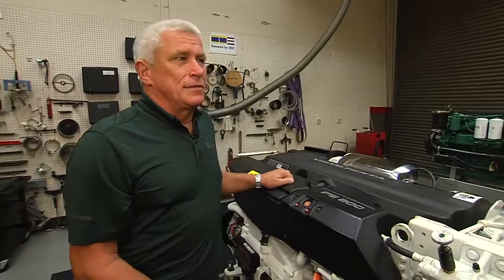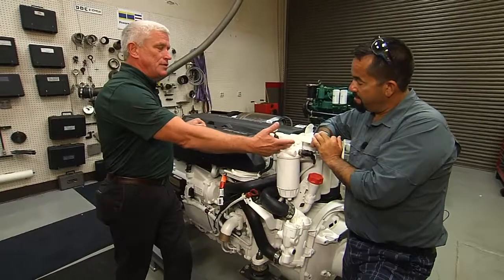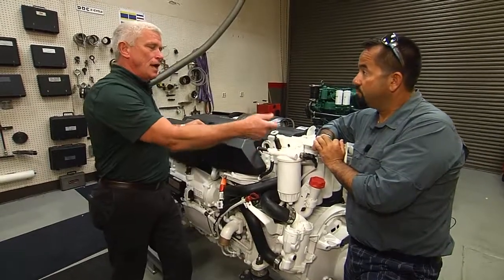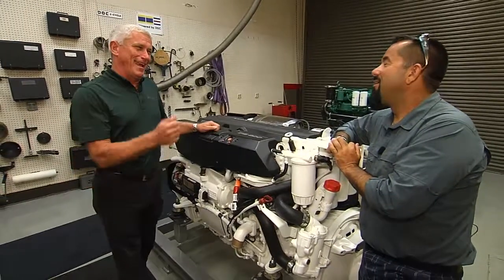Which happens. So you have to remedy those problems first. Once you remedy where the air came from, then once again you would loosen the fitting here on top of the filter housing and pump this handle until we get rid of all the air.